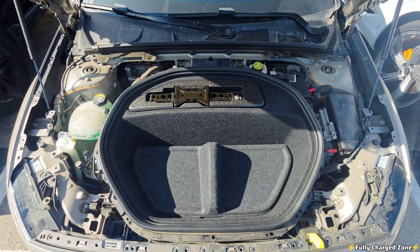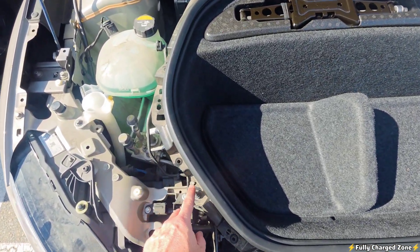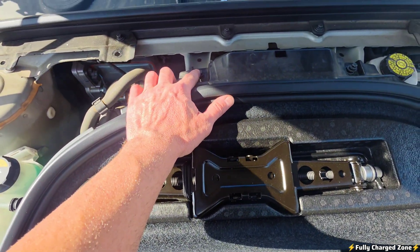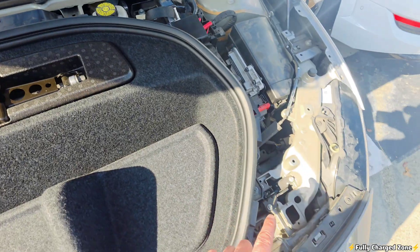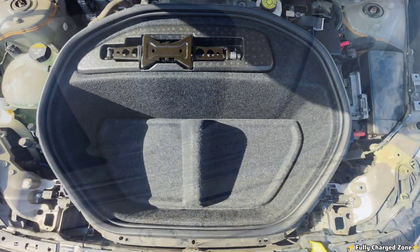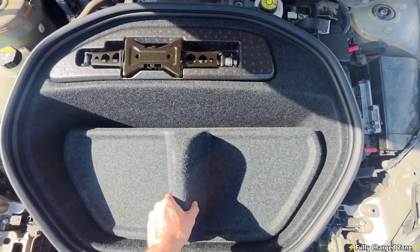This is what it should look like with the covers removed. I now want you to turn around and remove this 8mm bolt, this 8mm bolt, and this 8mm bolt. After removing those bolts, I want you to remove this divider.